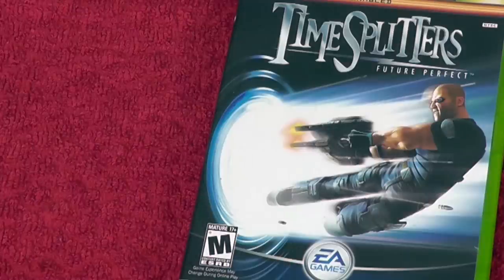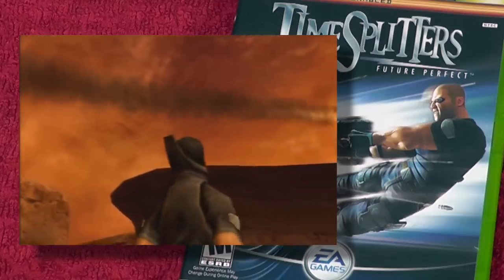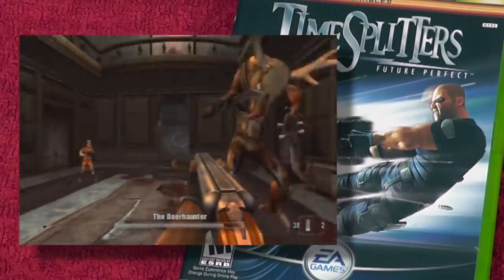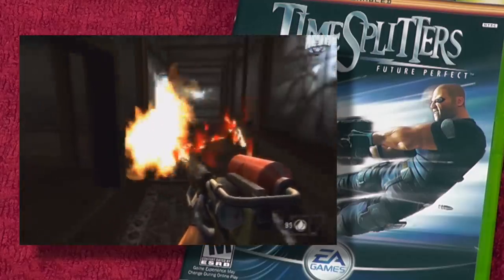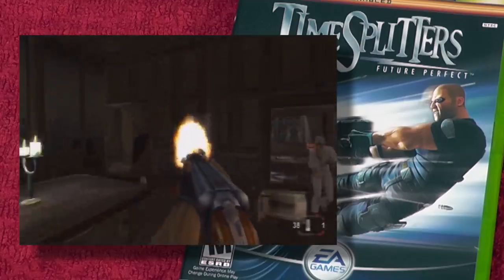Next up is one of my favorite arcade first-person shooters: TimeSplitters Future Perfect. I was debating TimeSplitters 2 or Future Perfect, but Future Perfect is perfect. It's the last one in the series so far, but they ended it on a high note. The story weaves through it and you'll run into previous versions of yourself and have conversations — it's just a crazy, wacky shooter. Me and Drunken Master Paul play this a lot.